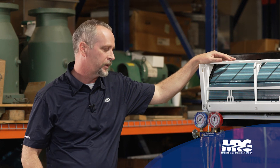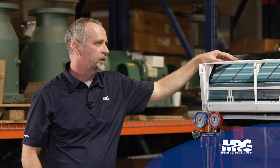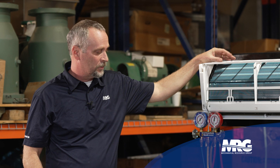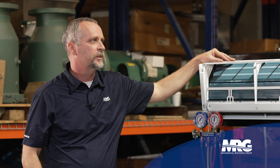The best thing to do would be to charge it with new gas, especially when you get into blended refrigerants that may fractionate. If you lose too much gas, you need to change it anyway. So if it's got a leak, put new gas in it every time if you could — but it really is what the customer wants to do.